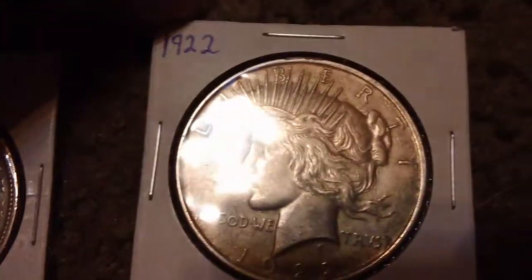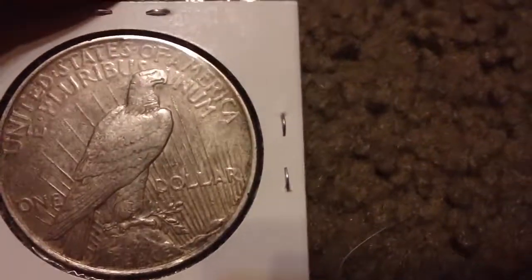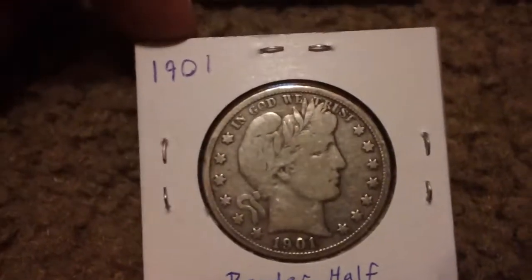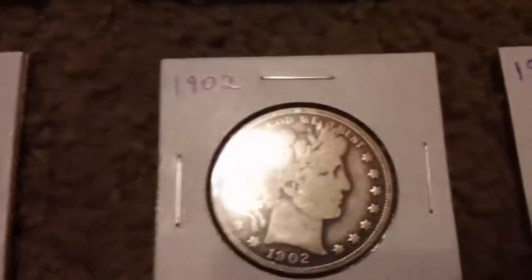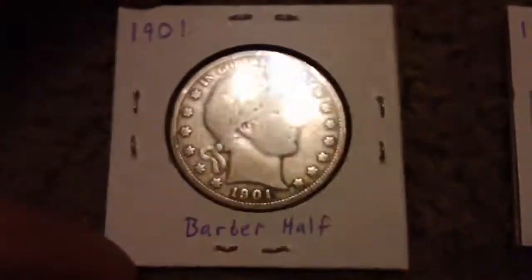I've got the Peace dollar here, 1922 — I don't think this has a mint mark on it. Then I have some Barber half dollars here: 1901 and 1902. I don't know what's wrong with this one — this one's ugly — but this one looks all right.